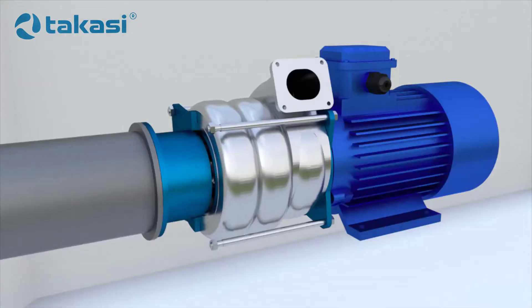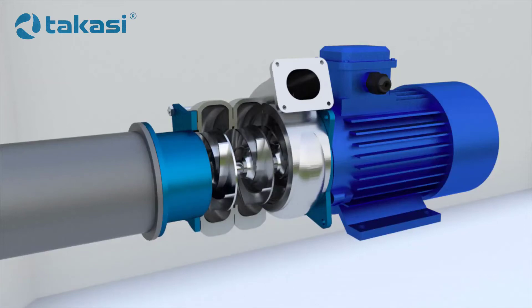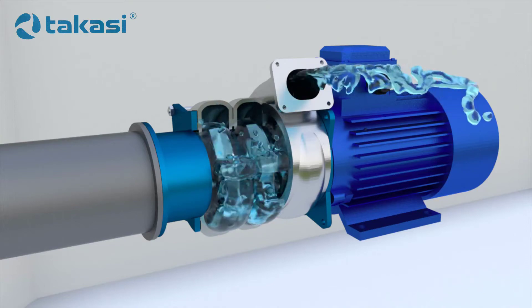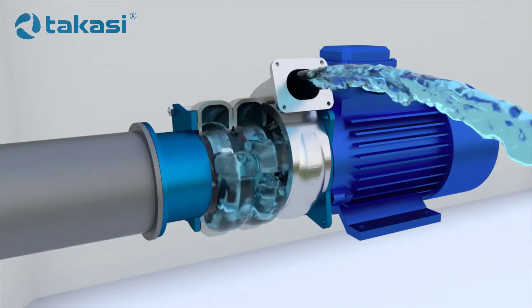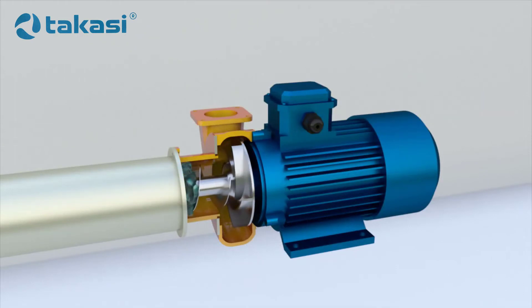Multi-stage centrifugal pumps: by installing pumps in series, the head of the liquid can be increased in the system. Pumps installed in series can be combined by placing several impellers in the same casing. The liquid will go from the first impeller to the second, from the second to the third, and so on. Using a multi-stage arrangement can increase the head of the pump many times over, as each impeller increases the head.